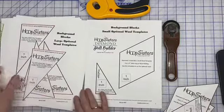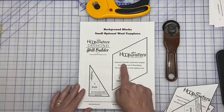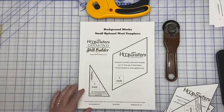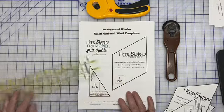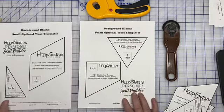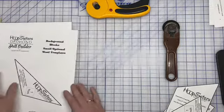Next we have our small ones. For our videos on this quilt we are going to be working on the small blocks. So we have our Diamond One through Six and our Background One small wool template — we do not have to tape it together, it's exactly the right size. Again, just make sure you're printing at the right size so that it's one inch. We also have Background Four, Background Two, Background Three, and BG One Half — all for the small block.